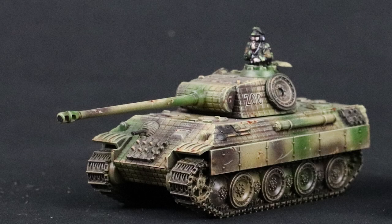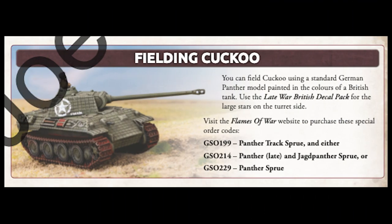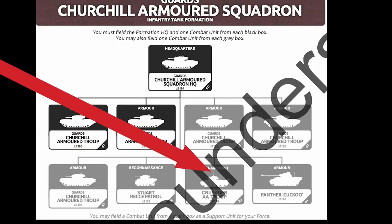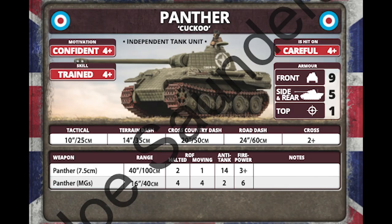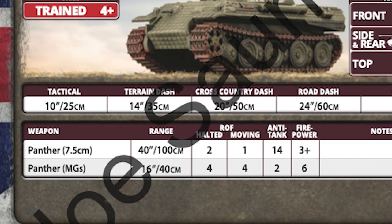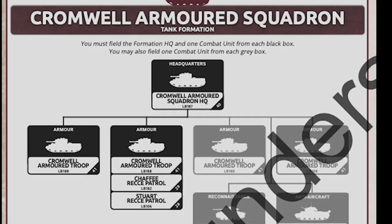For those of you who like to use captured armor, or who just love the Panther, you can actually add one to your British force. In the Churchill Guards armored squadron, there is an option to take Cuckoo — a lone captured Panther. This adds some fun variety, and of course when used at range, the Panther is pretty scary. But as there only was ever one of these, one is all you can get in the game.